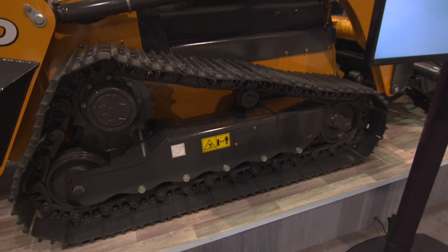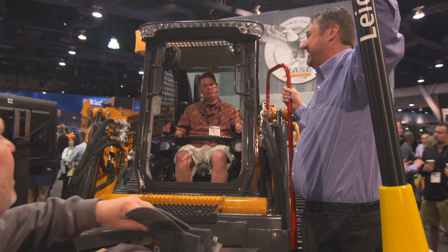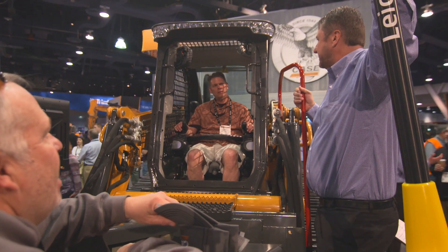The DL450 is new enough that we're still calling it a concept vehicle, so this is its world debut. What we're going to be doing here at ConExpo is having focus groups, talking to contractors, to see if they like the concept that we've developed here.